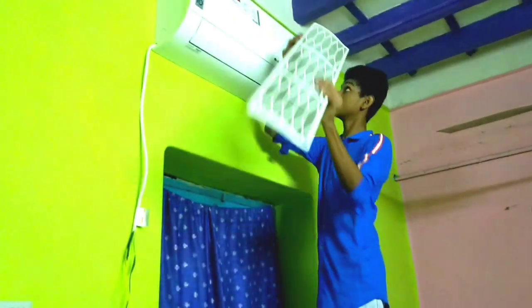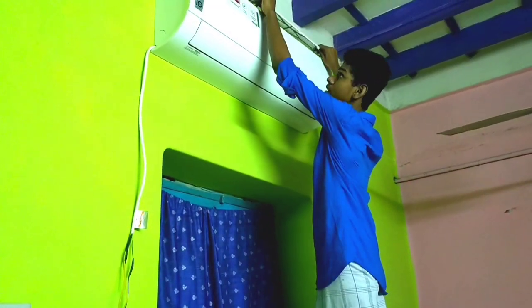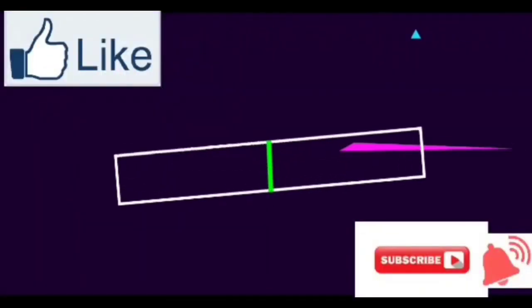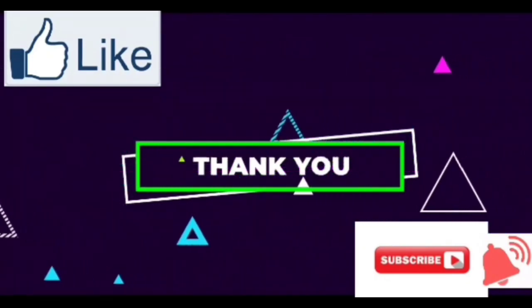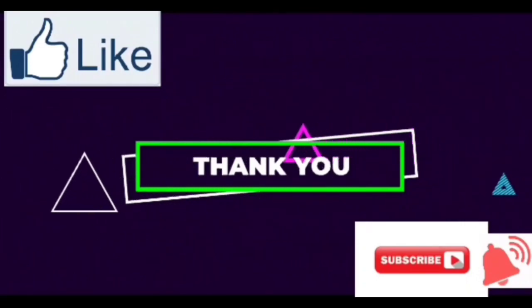Let's try the AC. If you like this video, like, comment, and subscribe. You can get the AC running faster. Subscribe and support our channel, and click on the bell icon.